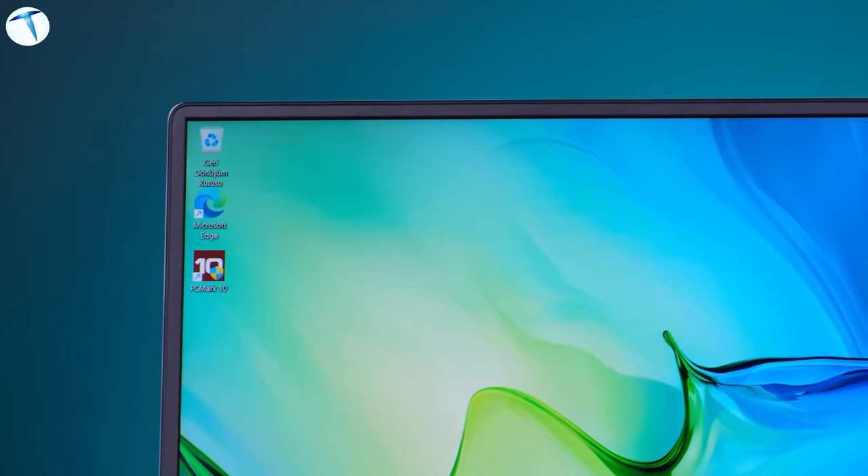I want to underline: this is not a gaming laptop. However, you can comfortably play today's popular games like Valorant and CS:GO without any issues. If you want to play high-end titles like Doom Eternal at high FPS, this device will definitely fall short — but it never claimed to be that kind of machine.